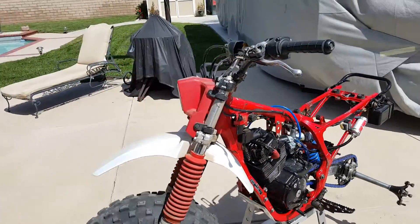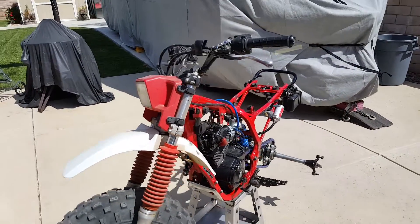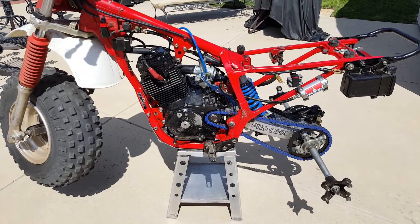I got big plans for the front end — I already got the parts in, so hopefully next week we'll see. Thanks for watching, guys.